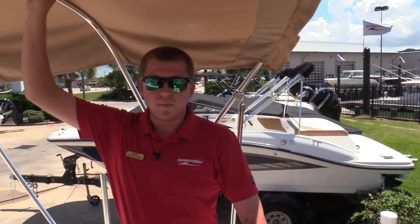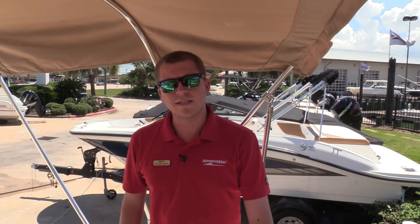Of course, it's equipped with a Bimini top as well. This is a 2017 Scout 175 Dorado here at MarineMax Houston. My name is Stephen Smith — come see us today.